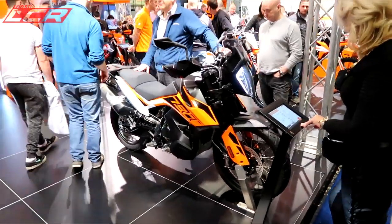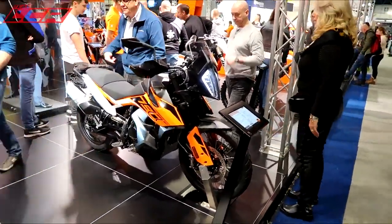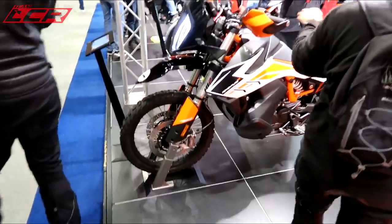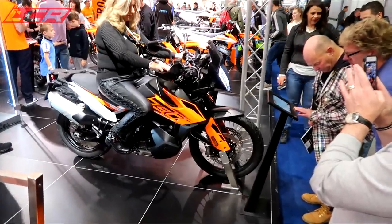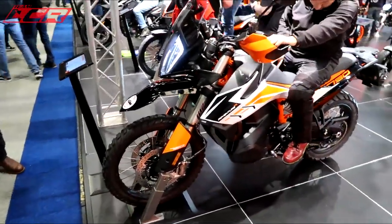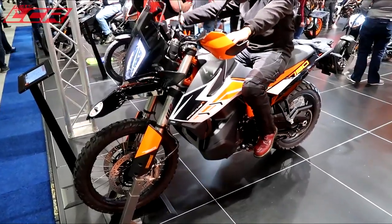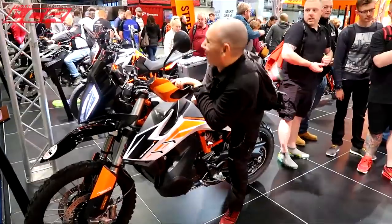There's the 790 with the bull bags. That's the Adventure R, that one. The R's got the more knobbly tyres on it and probably the longer travel suspension. The S is the more street version - the S has got the shorter mudguard. This is the off-road one, the S is the street one. It's nice, I look forward to trying one.